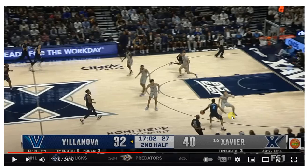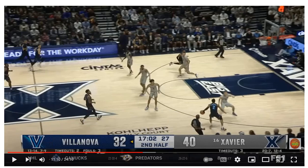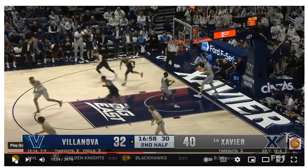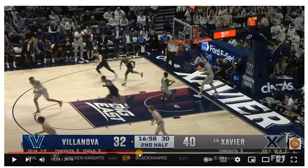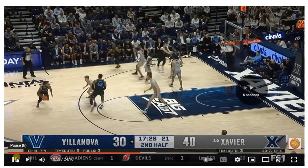Stutter steps. Push cross. Jab cross. He opens up. Hesitate for a little bit and just did a quick in-and-out towards this side, sending the man back to the baseline and attacking that middle. Very smooth. Little floater on the deck. Easy basket. Three or four dribbles total.